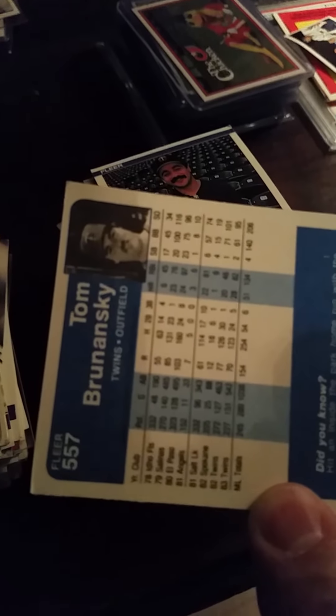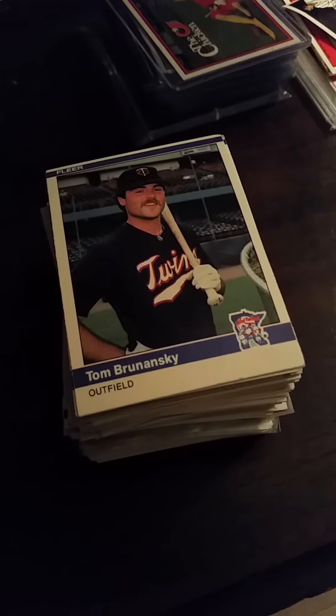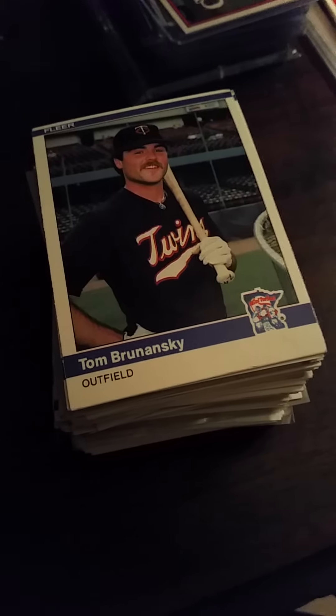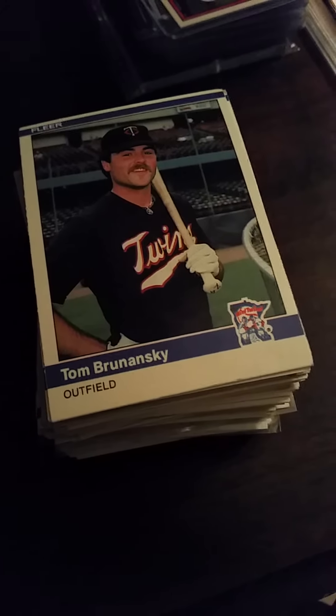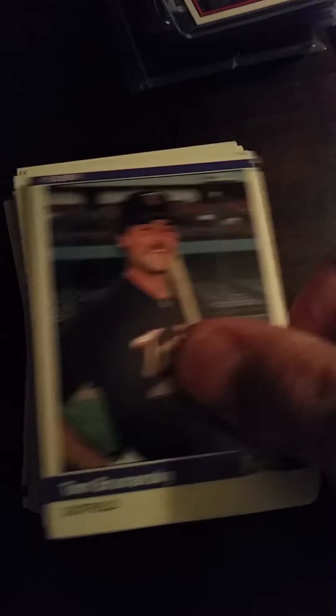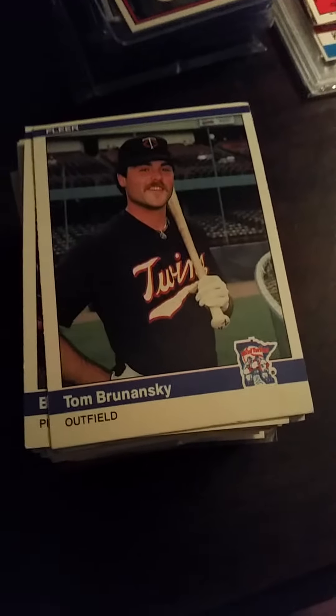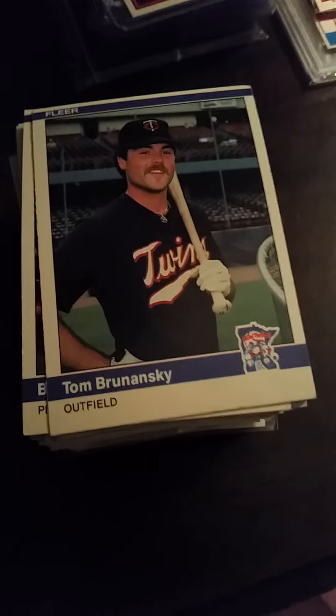This was tons and tons of 1984 Fleer. Then I had some '84 Topps, some '82 Fleer, '82 Topps, '83 Topps, and some '84 Donruss. So it was a nice surprise to see that, especially considering they all came just shoved in a bag. Some of them were beat up, but for the most part these older cards were in very good shape. I was pleasantly surprised.